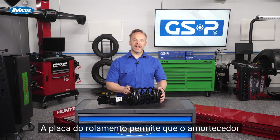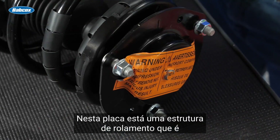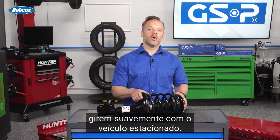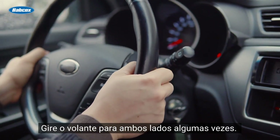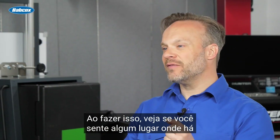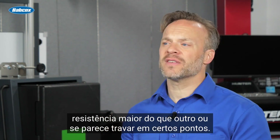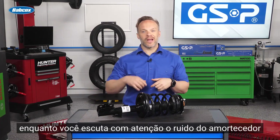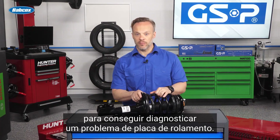The bearing plate is what allows the strut assembly to turn while holding up the weight of the vehicle. In this plate is a bearing setup designed to allow things to turn smoothly. With the vehicle parked, turn the wheel back and forth a few turns and see if you feel any resistance greater in certain spots or if it seems to catch. Also, having someone turn the wheel while you listen to the top of the strut assembly can help diagnose a bearing plate problem.